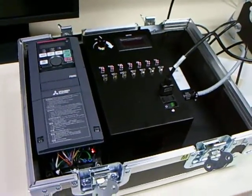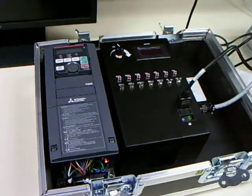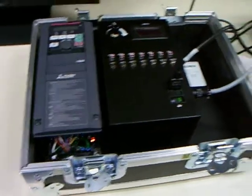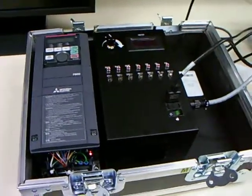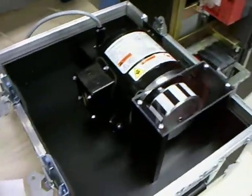In this clip I'm going to demonstrate how to set up the F800 VFD with an IPM motor. I'm just going to be using the standard demo case arrangement. We have the VFD here on the left, and this is the Symax IPM motor made by Marathon.